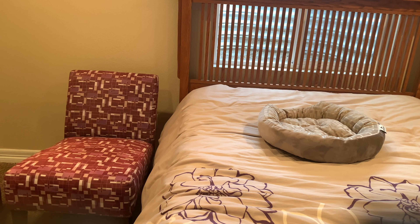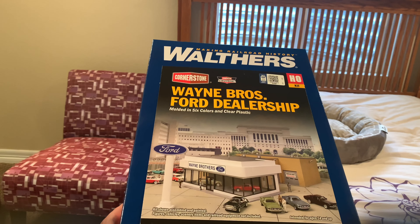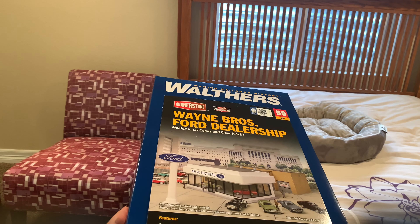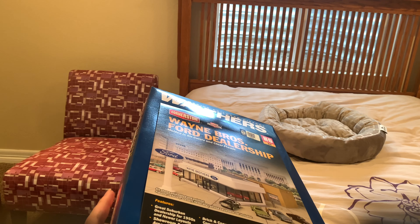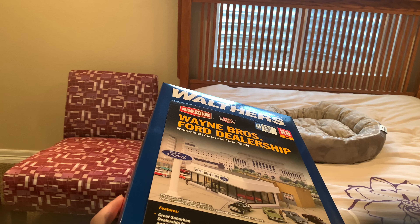Hey, what's up everyone! This is a kit I've been sitting on for a really long time — it's the Walthers Wayne Bros Ford Dealership kit, and I'm actually going to build this thing today.